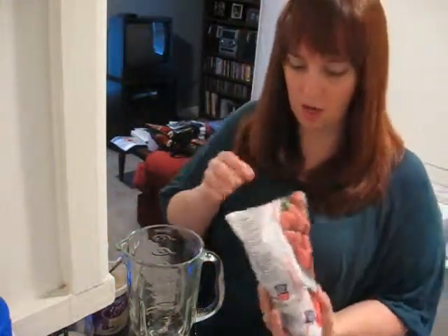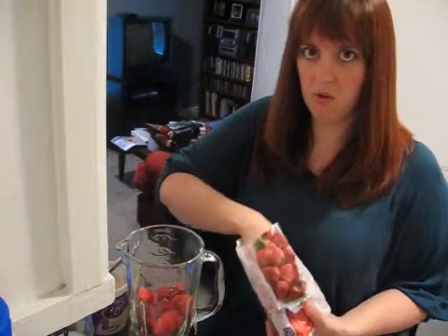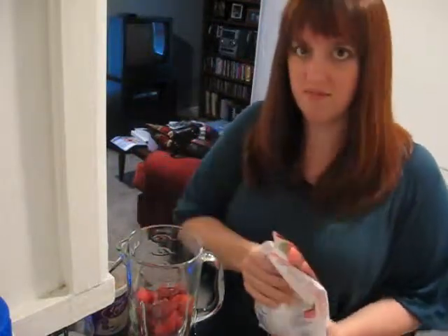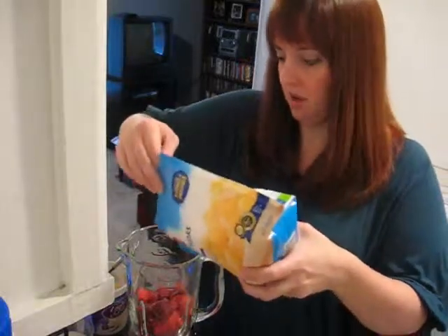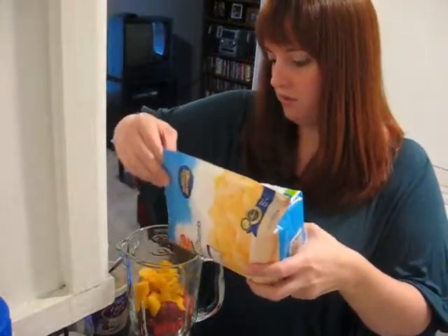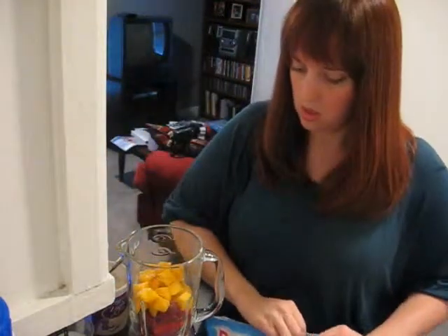Let me show you how I make my smoothies. I have my blender here — I was hoping to get a magic bullet because I have a very small kitchen and my blender is kind of big and bulky. I just add some strawberries. I don't really measure, I just throw some in. I usually get about three smoothies out of each bag of fruit. Then I add the mango chunks.